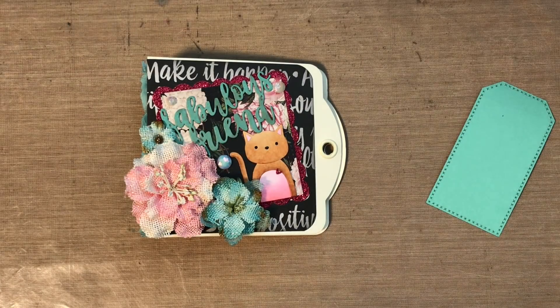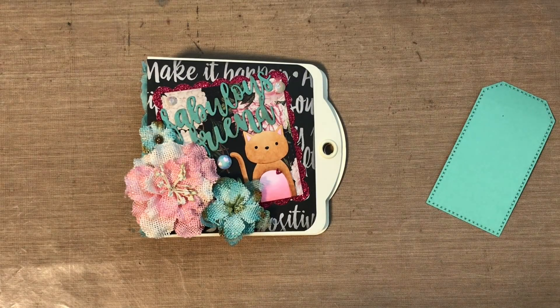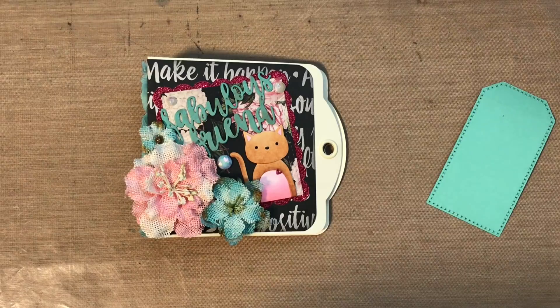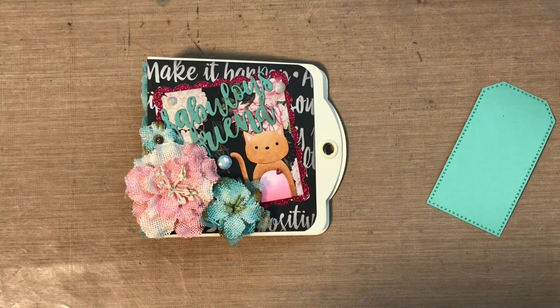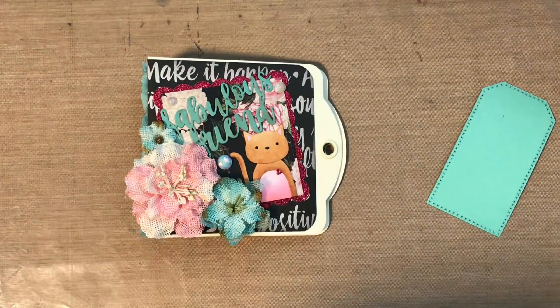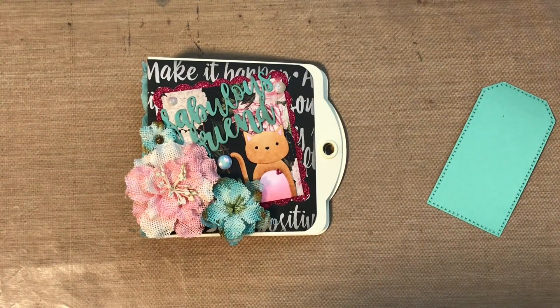Hi everyone, Sarah here. I have a little mini album to share with you guys. It's not totally complete but I'm just too excited to wait and I want to share it with you guys. And because I also haven't been sharing much lately, I figured I would get this video made to share with you.